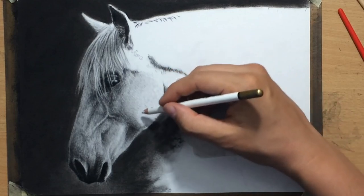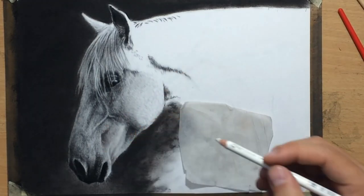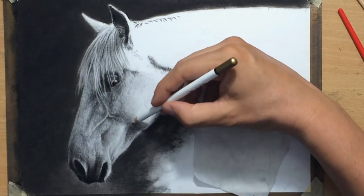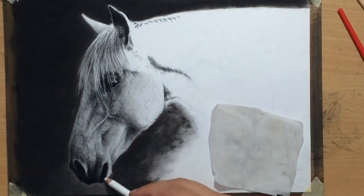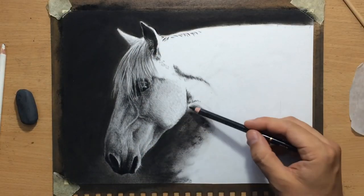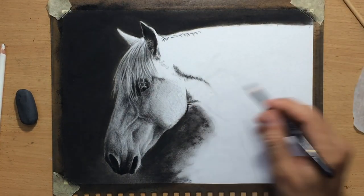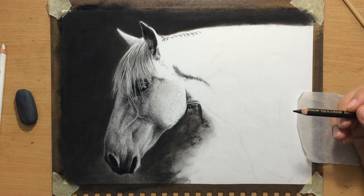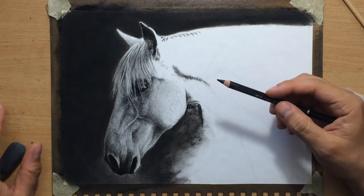Now I'm going back in with a pencil eraser and trying to pull some lighter marks to refine that texture a little bit and make it lighter where needed. This is a way to make everything appear more three-dimensional — increasing that range of value and staying consistent with the light source, making some parts of the horse's face lighter where they're facing towards the light source, and leaving those facing away from the light source darker.